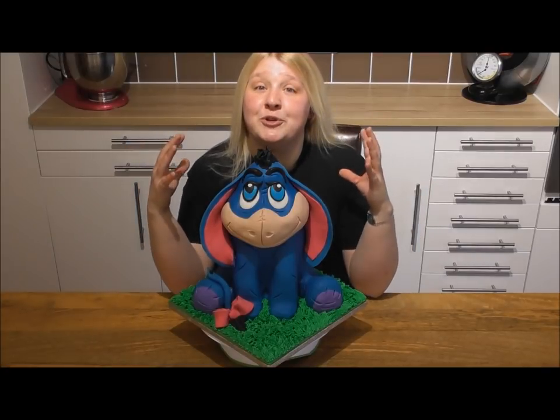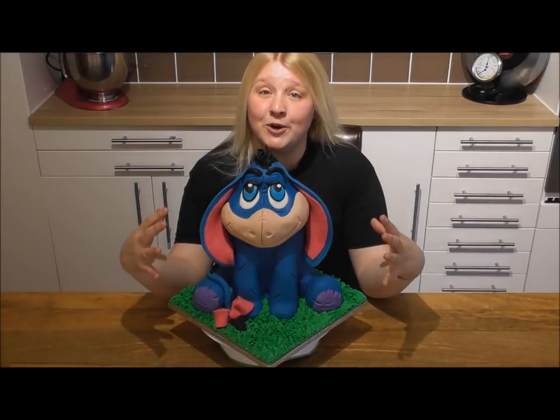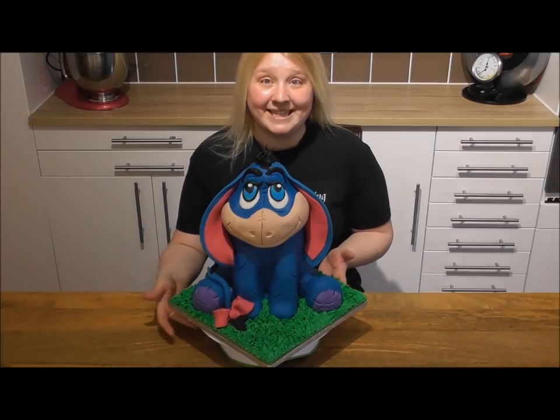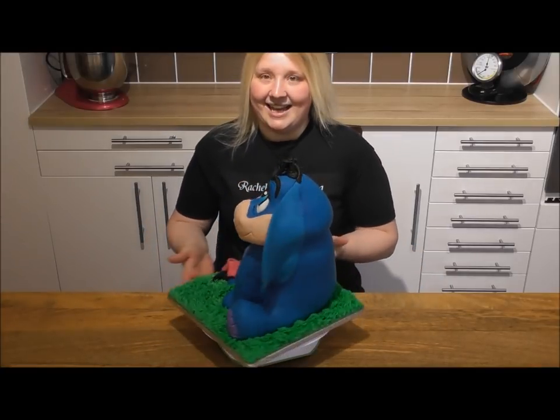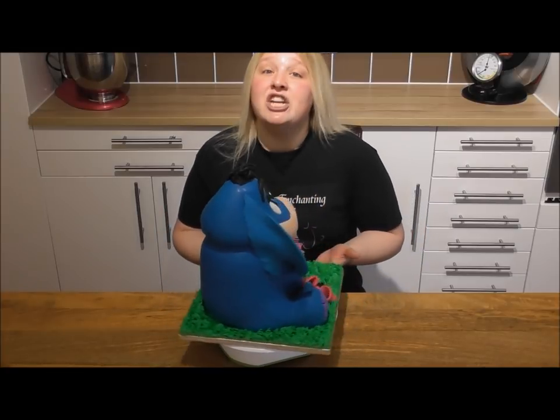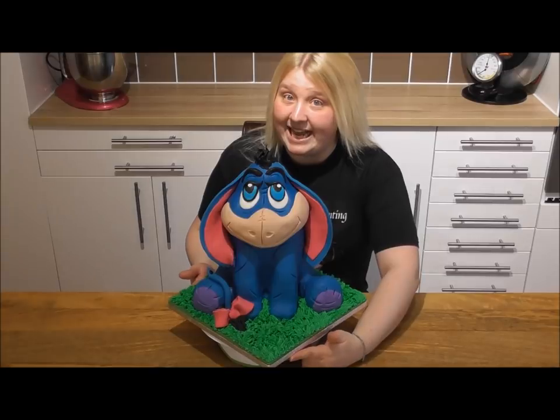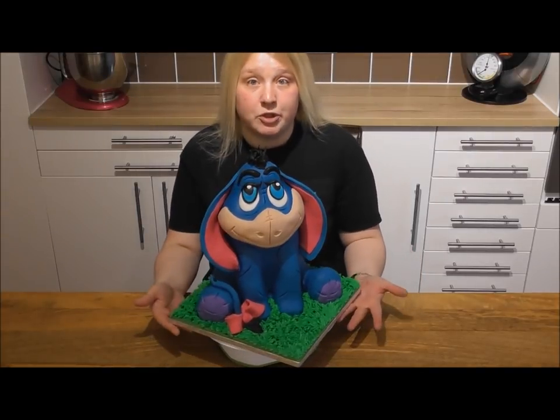Today I'm going to show you all how to make this adorable 3D Eeyore cake. It's literally just cake, but I've used lots of cake, lots of filling like I always do, and rice crispy treats.